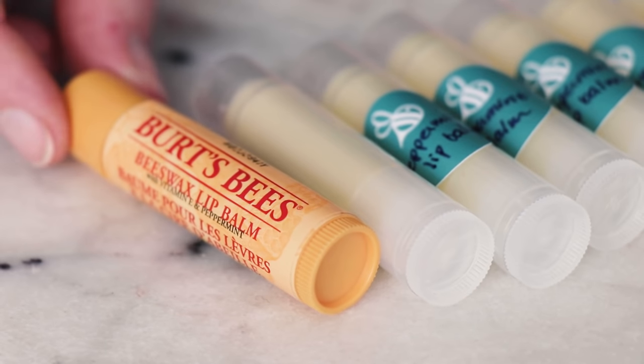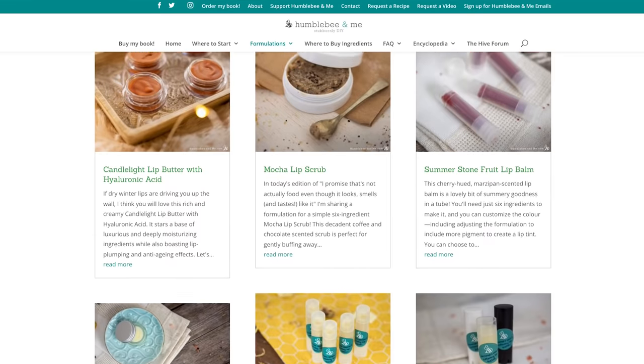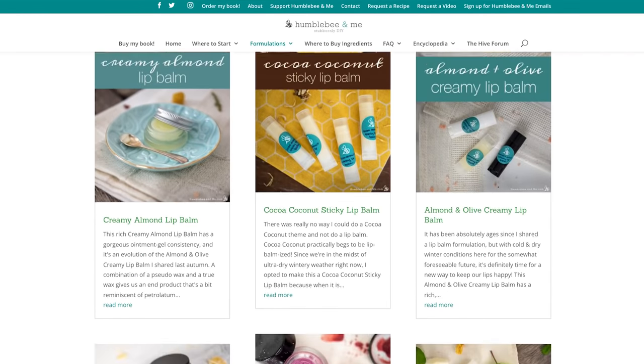If Burt's Bees is your go-to lip balm, then this video is for you. Hey Bees, I'm Marie from Humble Bee and Me. I have shared a lot of lip balm formulations over the years, but today I am sharing my most Burtty of the balms.